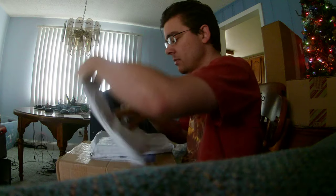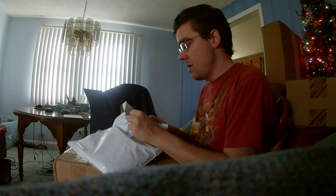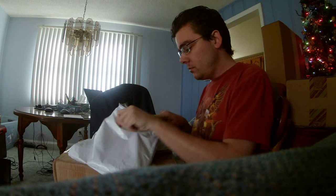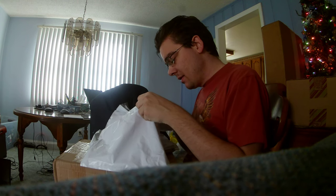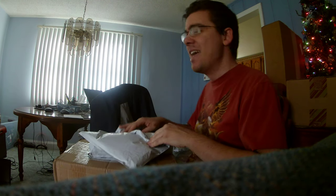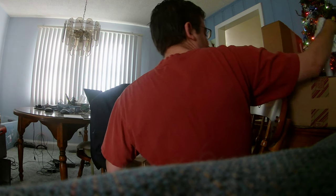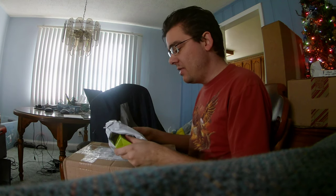Alright, I'm going to grab the first few packages here and start opening this up. I'm going to open this one last — you'll see why in a minute. Alright, so I'm going to open this one up here.